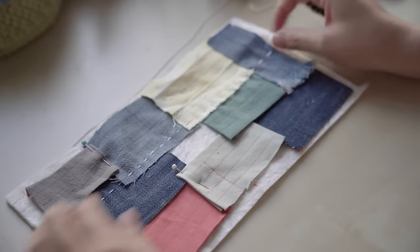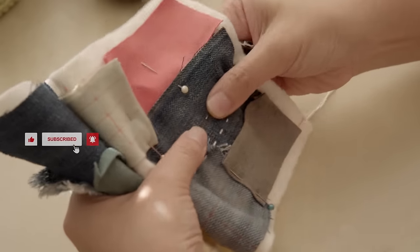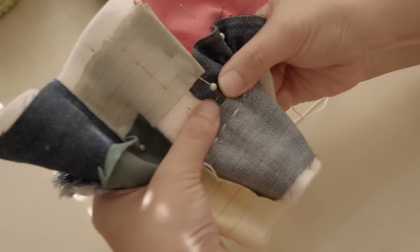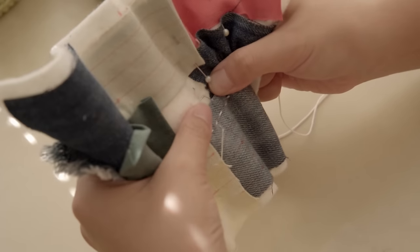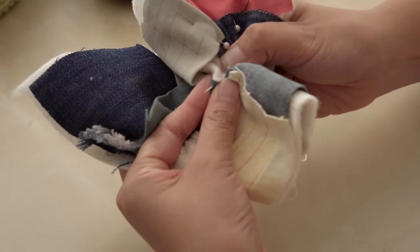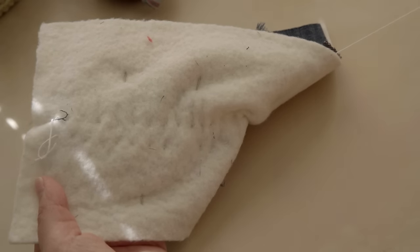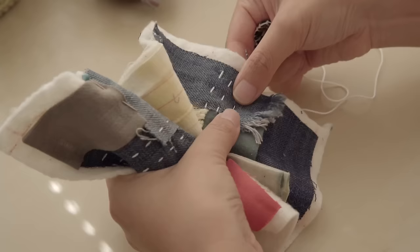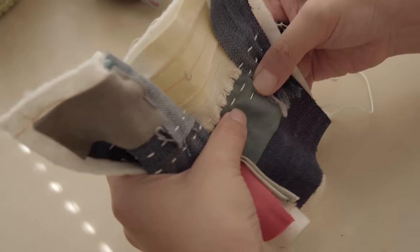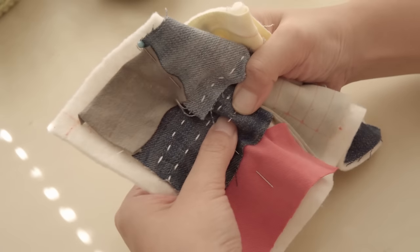Boro in Japanese means worn and torn cloth, or patched cloth. Historically, boro was commonly used by the working class and peasants, because back then, without industrial machines, any piece of garment was a luxury. Patched and layered cloths are not only economical but also kept people warm. Most of the boro you've seen is linen, hemp, or sometimes cotton dyed with indigo, because these are plants that are easy to grow. So if you try to make any boro-inspired pieces, I highly suggest that you use recycled fabric and put life and energy back into them with each stitch.